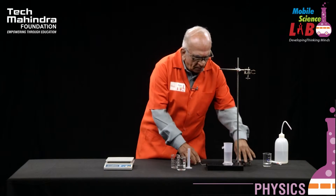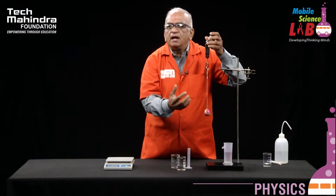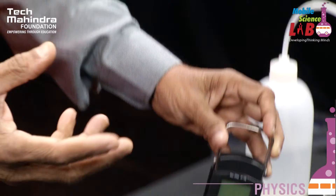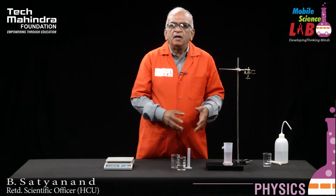The loss of weight is equal to the volume of the water displaced. The loss of weight is 35 grams, because the weight of the bob in air is 65 grams and when it is immersed in water it was weighing around 30 grams. The difference in weight is 35 grams and the volume of the water is also 35 ml. This proves the Archimedes principle. This experiment can also be performed with different objects to further prove the Archimedes principle.